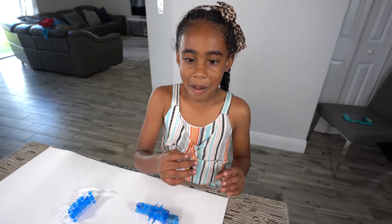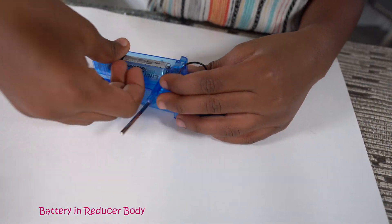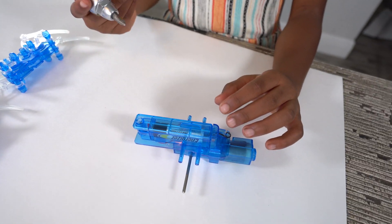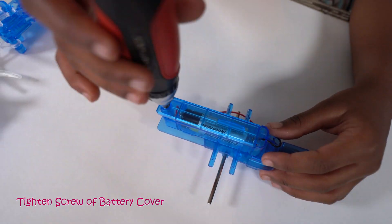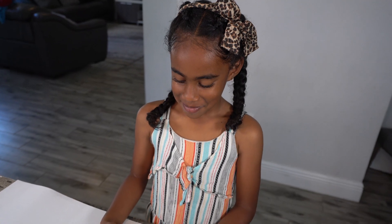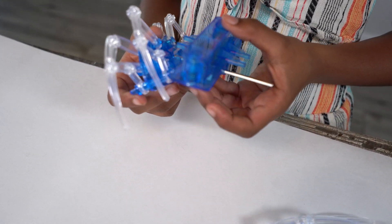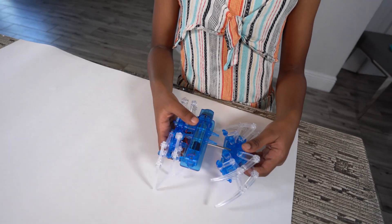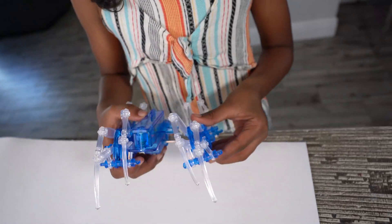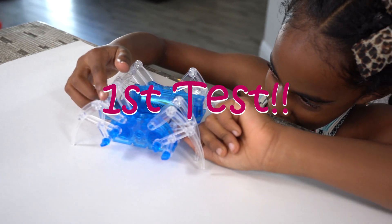Now I'm going to put my battery in my reducer. Now I'm going to connect my spider body to its legs. Now we made the spider. Let's test it.